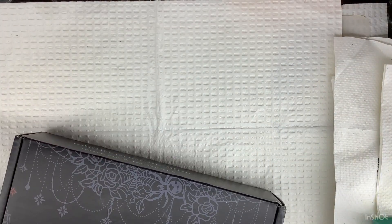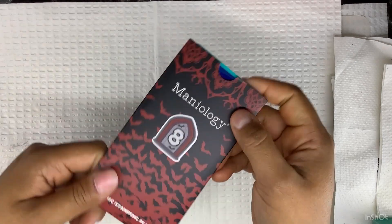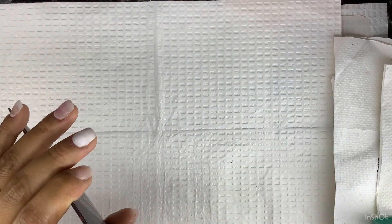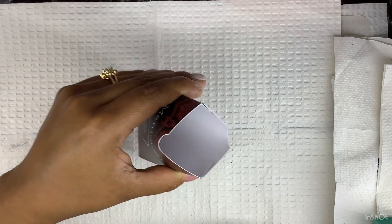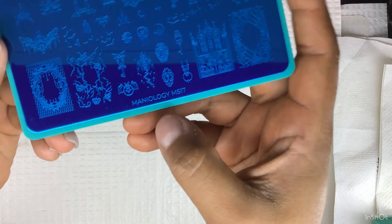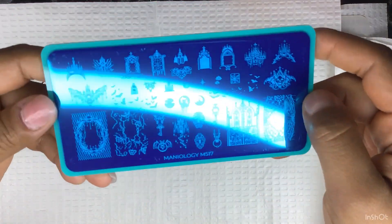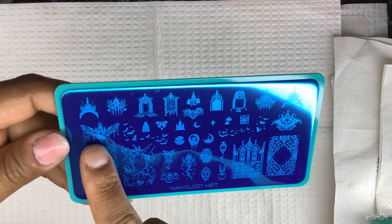I hope you guys are enjoying this little unboxing advent thing. I'm not sure if I'm doing it correctly but I'm doing my best. So this is obviously a stamping plate. I'm going to pull it out — as you can see there's nothing else in there. This one is m517.